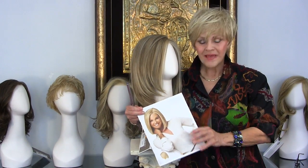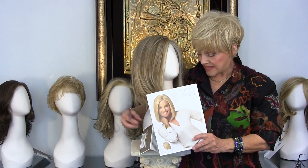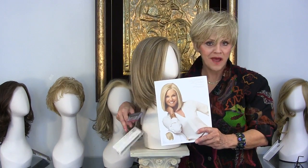Hi guys, again, Christine Brinkley. This time she's in what we call Cover Shot.